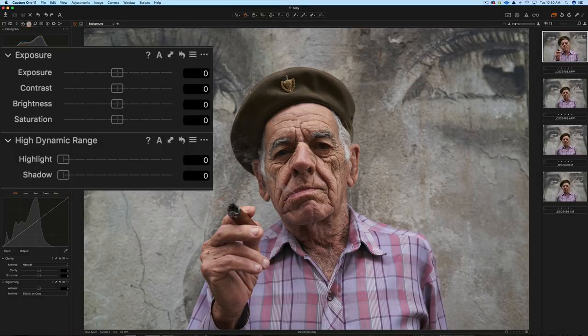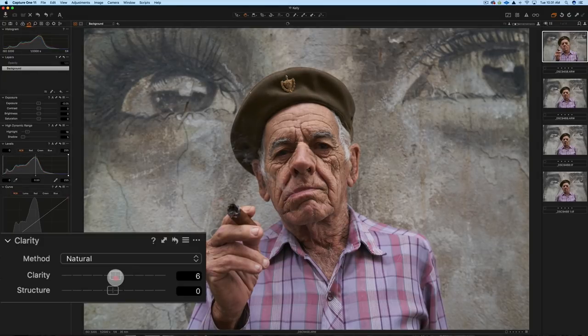Now let's go to the Exposure tab. Overall the exposure is pretty good — I'm just going to go with a very small minus adjustment. We don't really have that many highlights, so I'll take them up to about 18. I'll bring up the shadow detail a little bit, up to about 5, to bring out detail in the hat. I think I'll also give it a little more clarity — let's say 6 — just to make his face a little more gravelly.